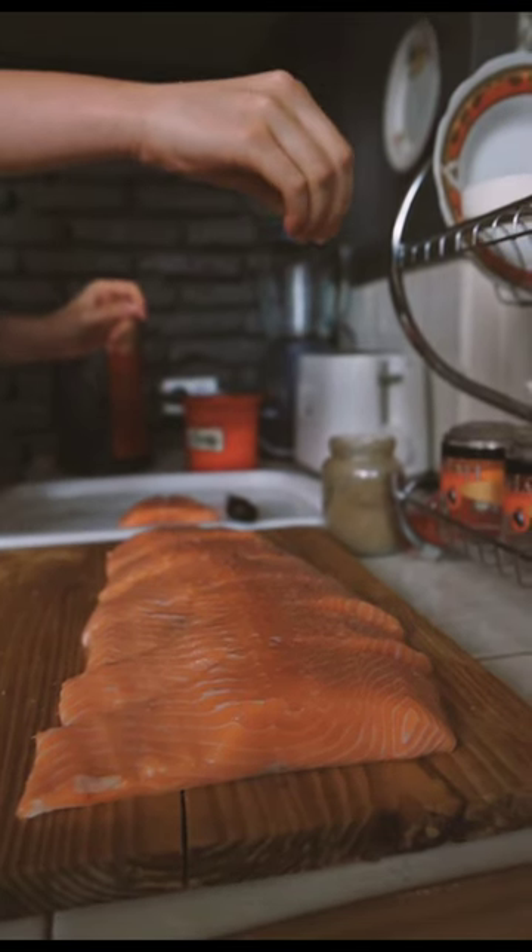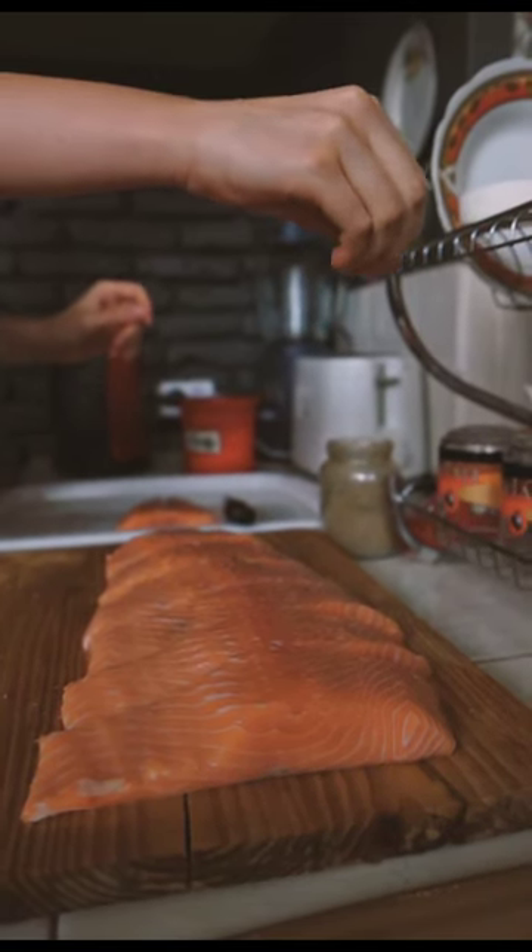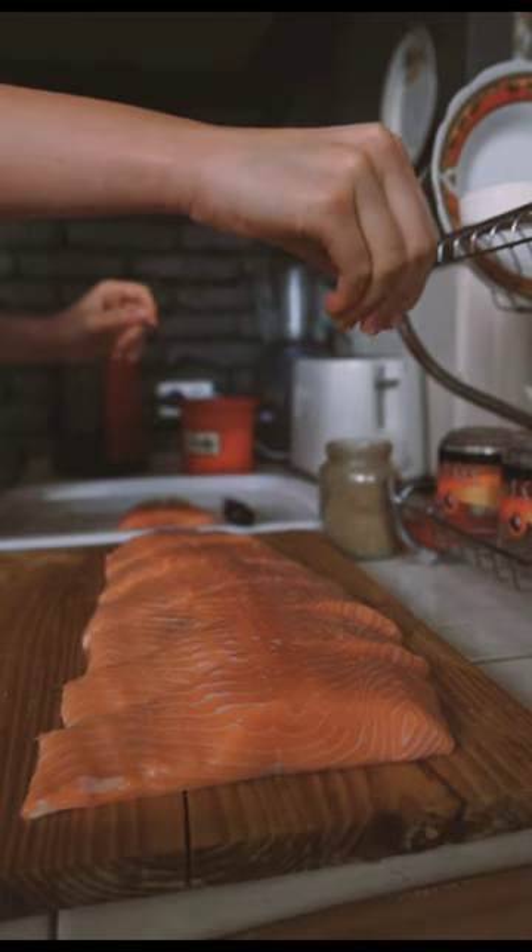Best Recipe for Cooking Fish. There are many delicious ways to cook fish. Here is a simple recipe that works well with most types of fish.